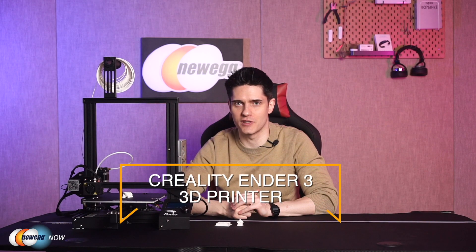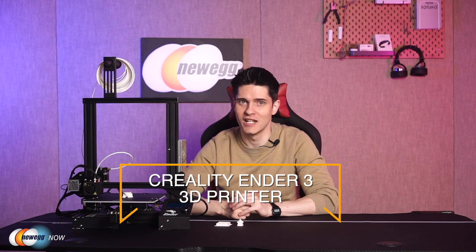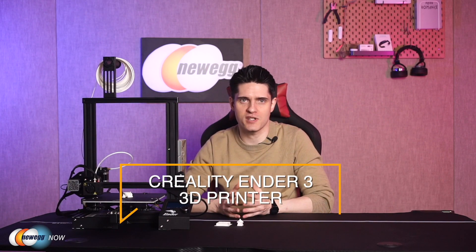Nowadays, 3D printer technology is very popular — many people can easily experience the design, print, and do-it-yourself fun of 3D printing. Hi, I'm James, and welcome back to Newegg Now. I highly recommend this Creality Ender 3 3D printer, especially if you're new to the 3D printing world. This is an open-source 3D printer with amazing printing precision at an affordable price — quite possibly the best 3D printer for beginners. It comes neatly packaged with a simple 12-step assembly, and if you're a beginner you might need about 30 minutes to complete the setup.